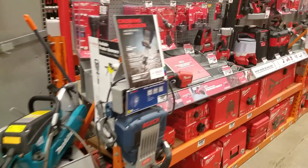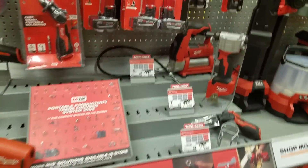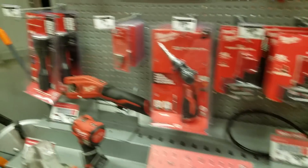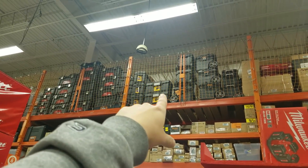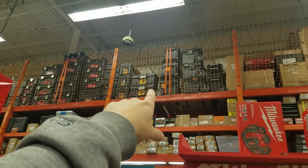They've got a whole bunch of DeWalt containers up there, and look at all the Ridgid.